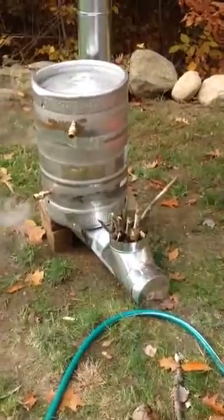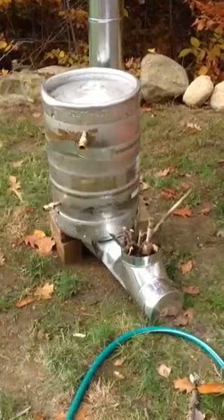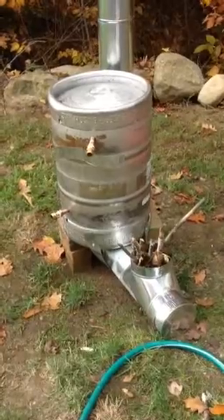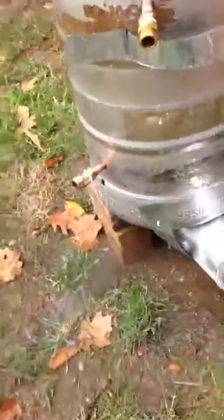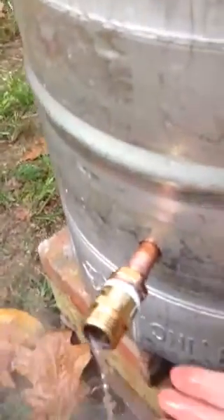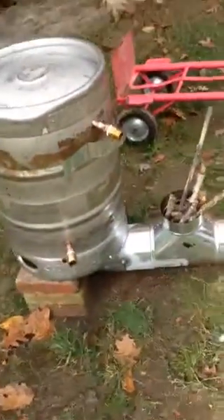Wow, that thing just sprayed steam like you wouldn't believe — 20 feet of pipe in there and it's just bubbling like you would not imagine. Look at that steam just coming out the other end. That is going to heat the pool. That water coming through there is like almost untouchable, it's so hot. I gotta stay away from that open spigot because it just came exploding steam out of there.